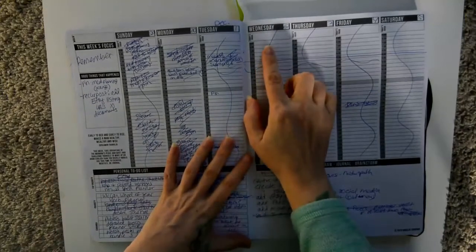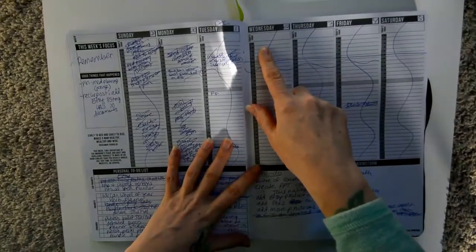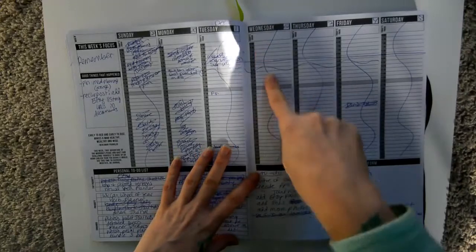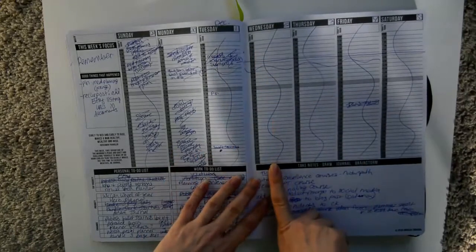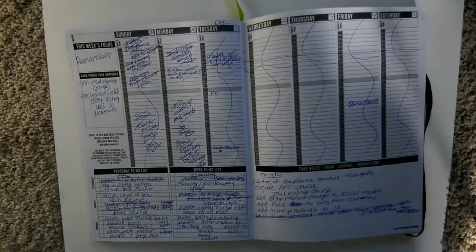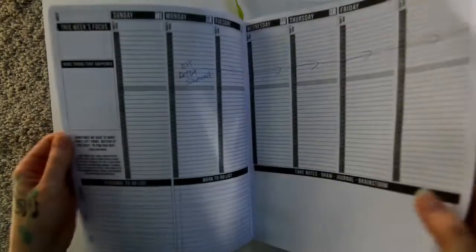The day pages start at 6 a.m. and go in half-hour increments — 6, 6:30, 7, 7:30 — ending at 10:30. I like that because you can schedule things to the exact hour, especially if you're running your own business and have a lot of appointments or scheduled commitments.